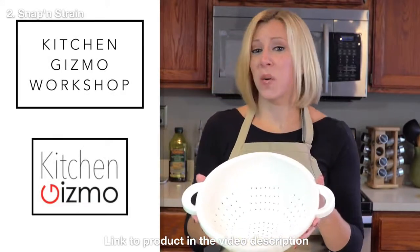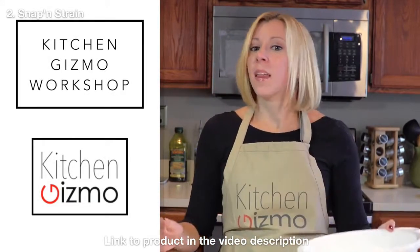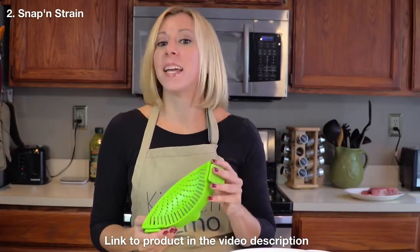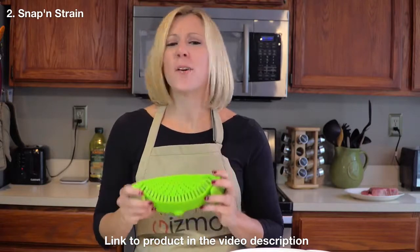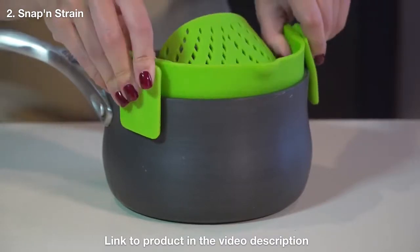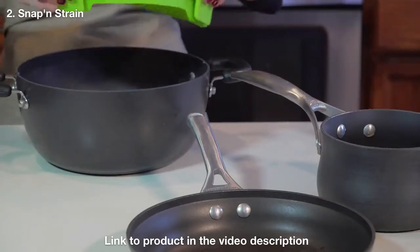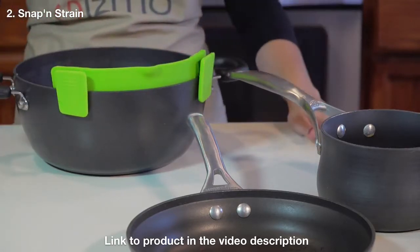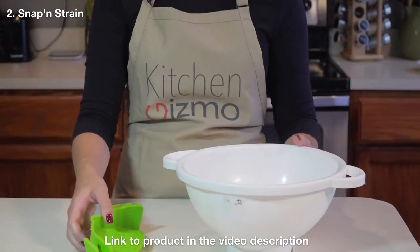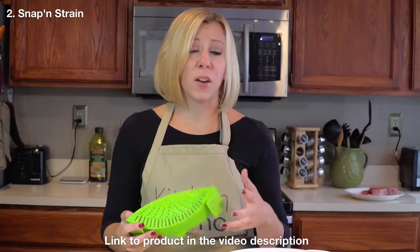See this? It's going the way of rotary dial phones and VHS tapes. That's because I would like to present to you the Snap and Strain by Kitchen Gizmo. So many advantages to this innovative product. First, it easily clips on to a pot, pan, or basically any type and size of cookware. And it only takes up a fraction of the space that a colander requires, which is great if you have limited storage space in your kitchen.